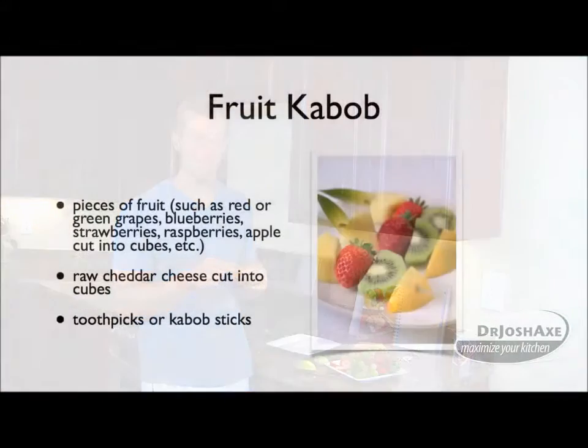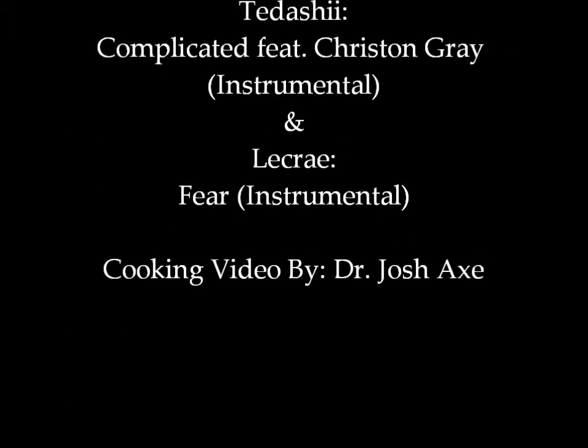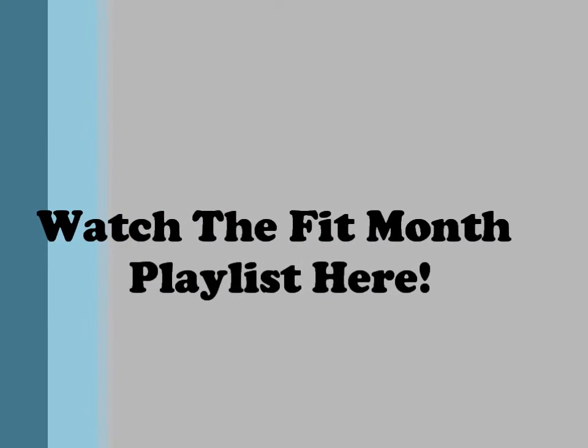Try these fruit kabobs. Feed them to your kids. I hope you enjoy them this holiday season. Thanks for watching another episode of Maximize Your Health. I'll see you next time.